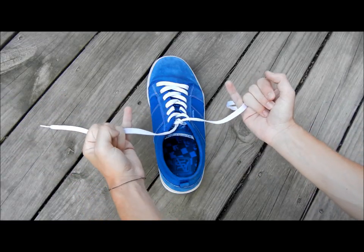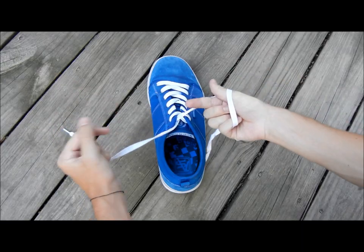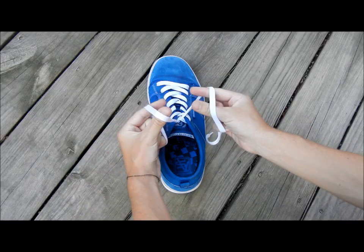And then you grab it with your pinkies — fancy pinkies. Then you do this, lobster claws. And with the right hand, you go over. Left hand, you go under. Then you make a little X.